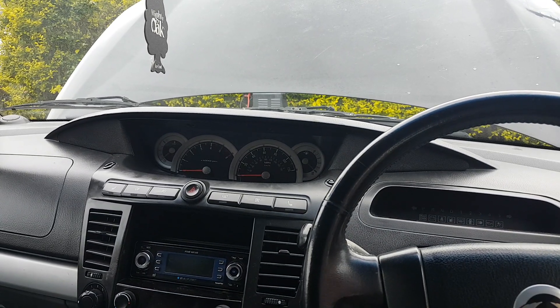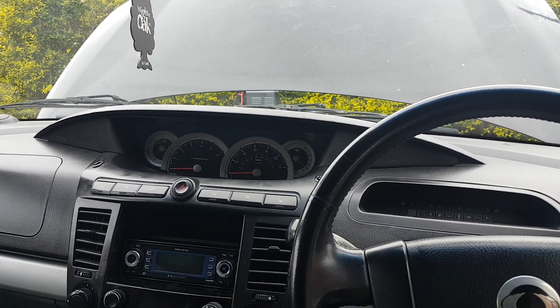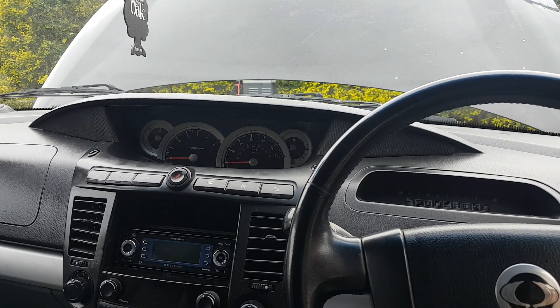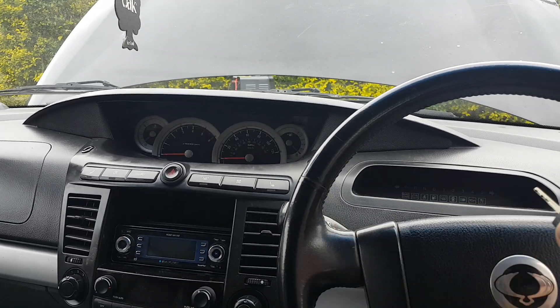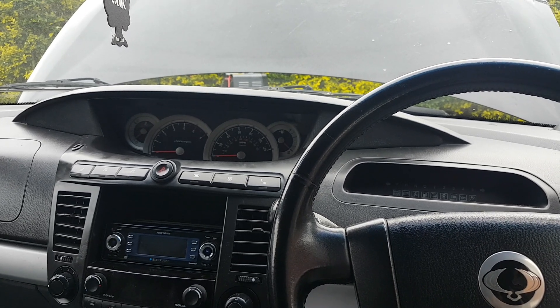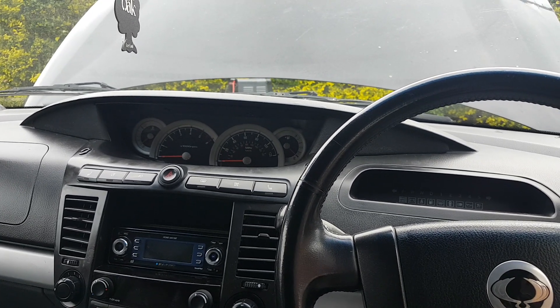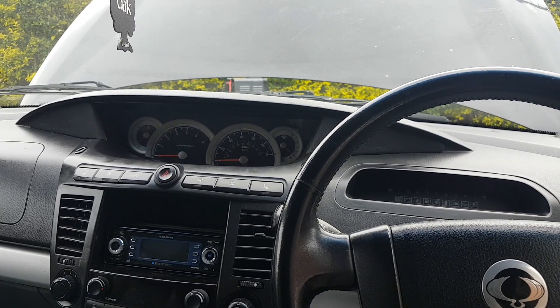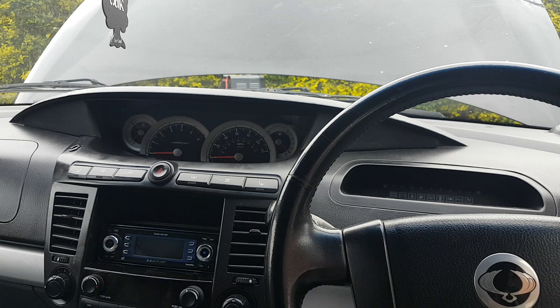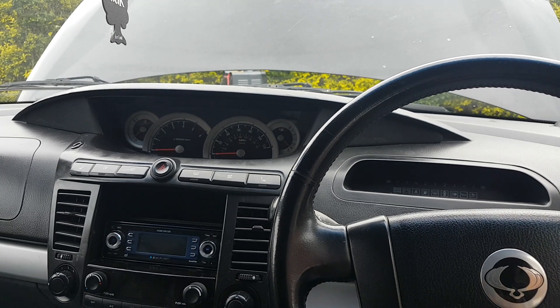This particular model is a 2006-2007. I've been doing some work on this — there's a problem with the clusters, so stay tuned or check my other videos for that. But today's video, as per the title, is going to be on the MaxiSys on this car.